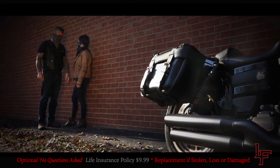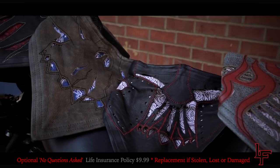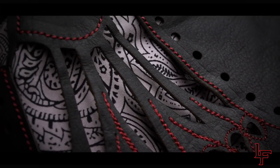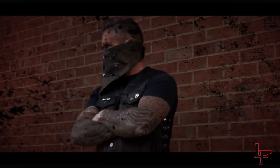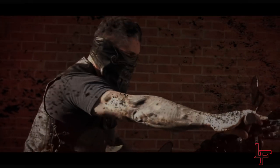No matter what, if your Leatherface gear is stolen, lost, or damaged, we guarantee to send you a replacement with no questions asked. We ensure the integrity and quality of all of our products. That's why we're not afraid to stand behind it 100%.